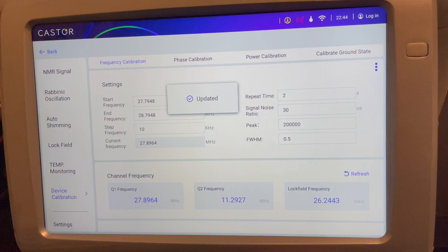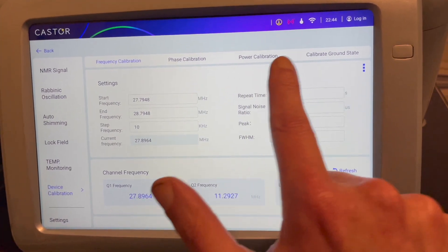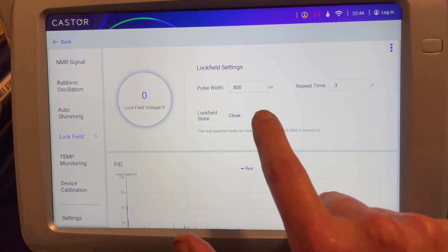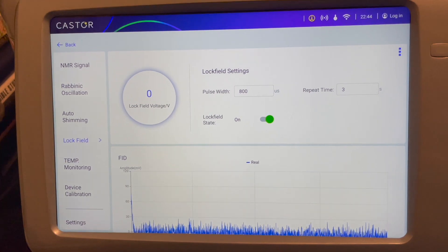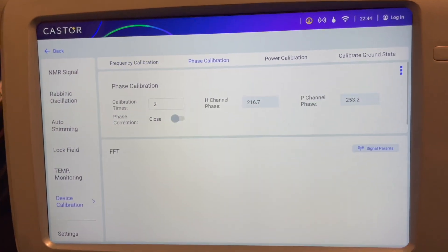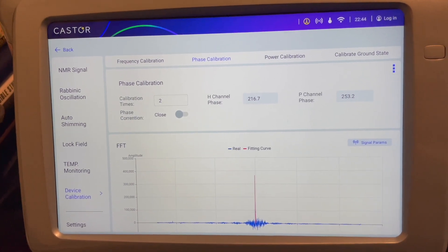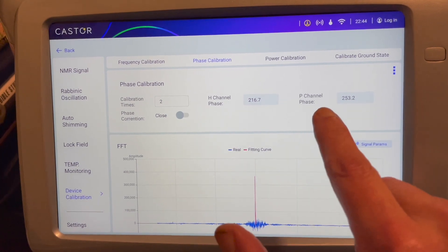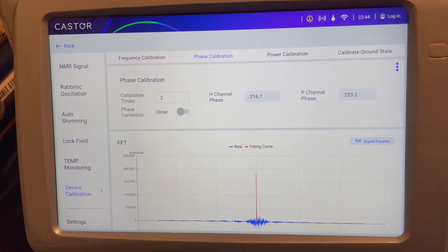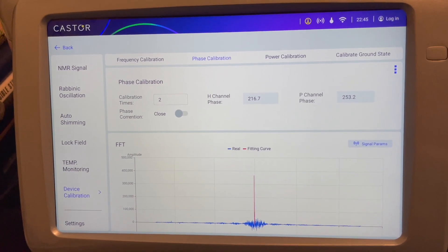Just refresh the system to update the data. Now next, for phase, power, and ground state calibration, I need to turn the lock field back on. Calibrating phase — the H channel is the hydrogen, which is the first qubit of the system. The P channel is the phosphorus, which is the second qubit. In future videos I'll go through the molecular architecture inside the system, but now we're just doing calibration.